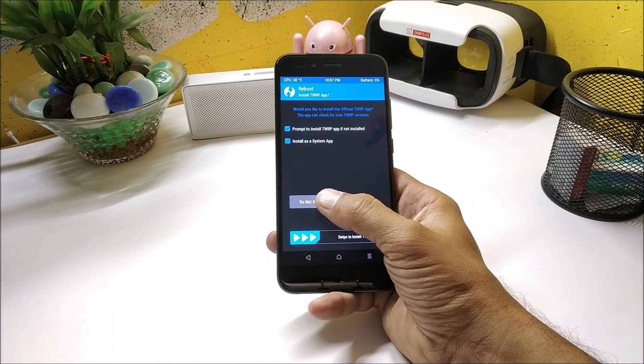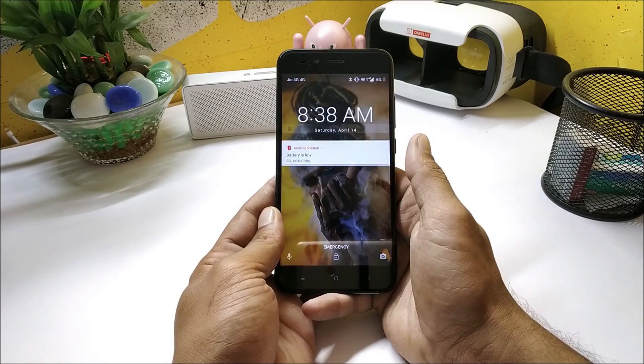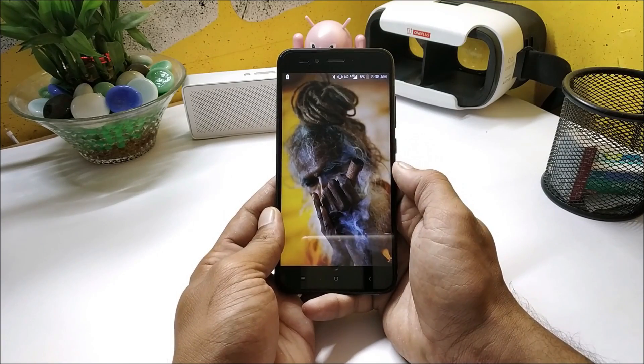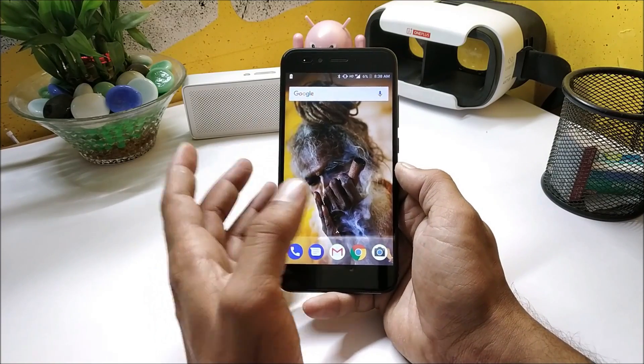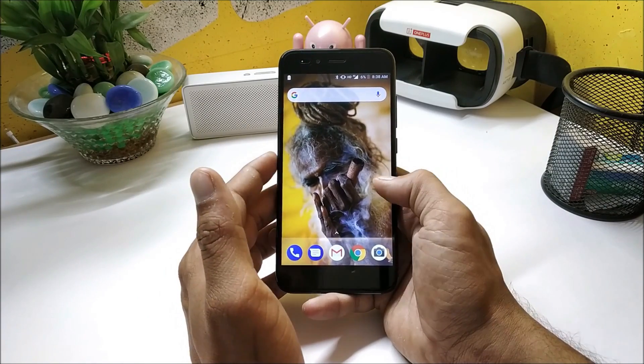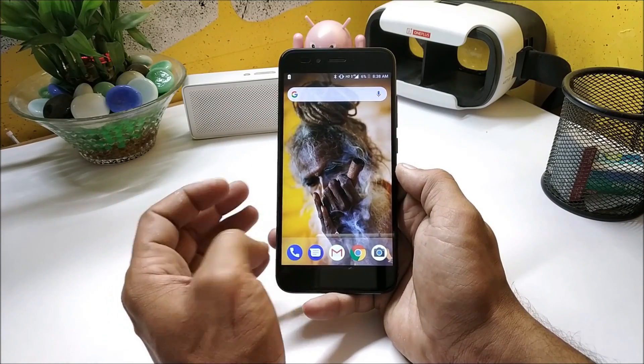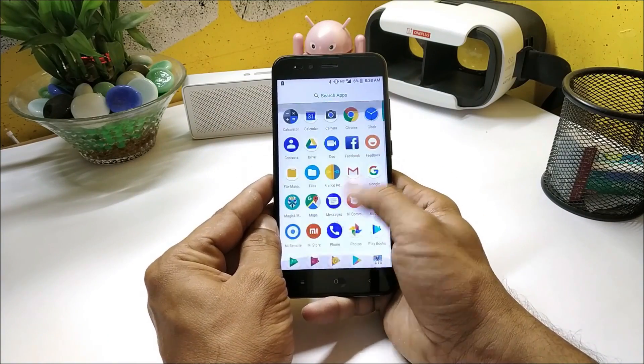Once Magisk is flashed, go back and flash the Franco kernel. After that, hit Reboot System and wait for the device to boot up. Leave your device for five to six minutes and let all the settings get applied.